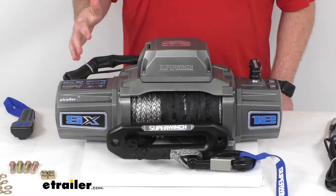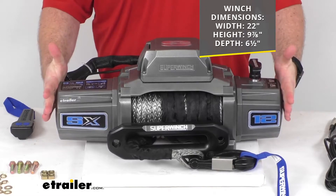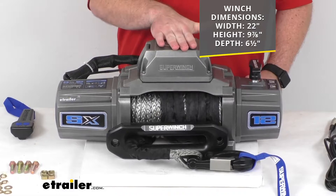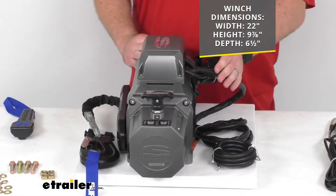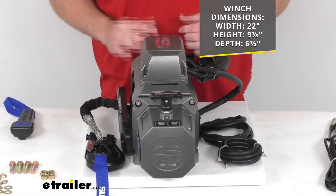As far as dimensions go, we're looking at right about 22 inches wide by just shy of 10 inches tall. The depth, not including the wires, just looking at the main body, is about six and a half inches deep.